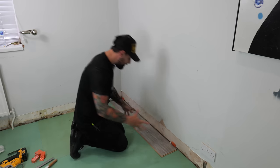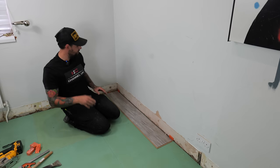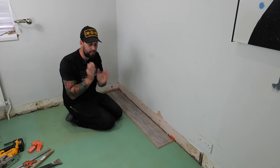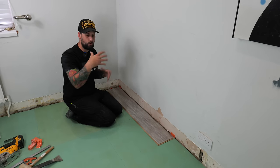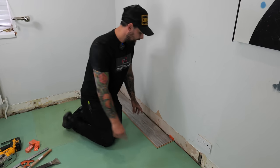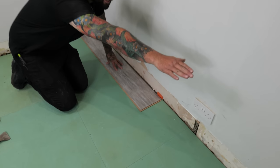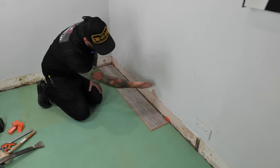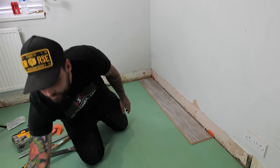I've got my first plank in place with spacers. Read your pack as it will tell you the expansion required - they all vary slightly but normally range between five and ten millimetres. We're running five millimetres for our flooring because we've checked the specs. Note that the larger clip is facing the direction I'm laying both ways - left to right on the big clip and from back to front. It's much easier to click it in that way.